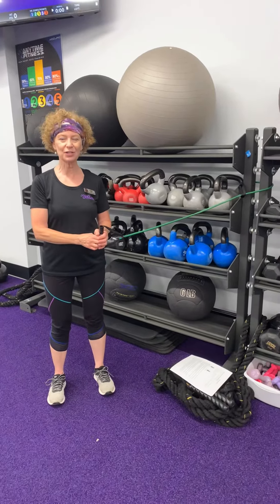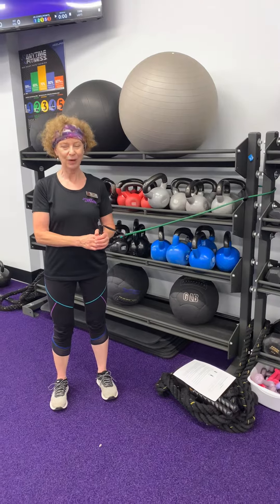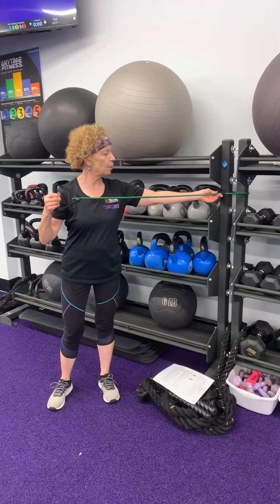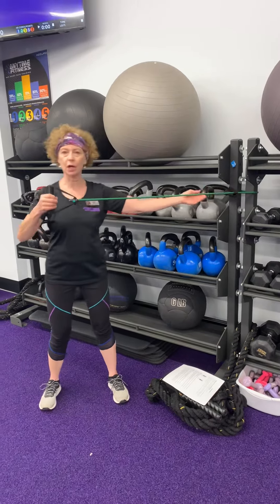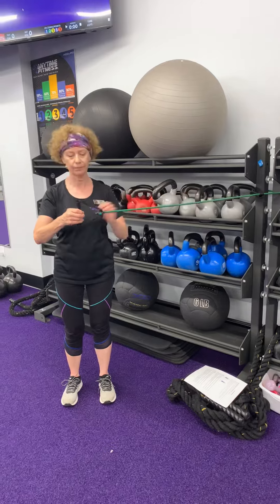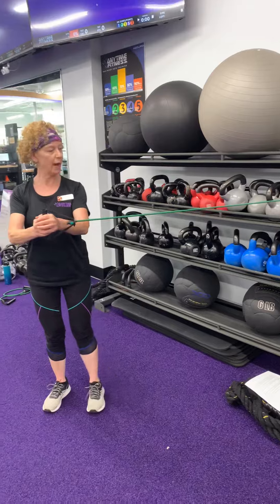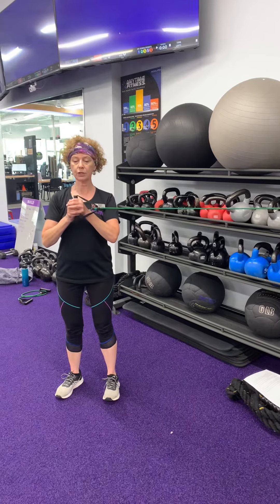For our core exercise we're going to do an anti-rotational press out. Secure your band around a pole or a rack, with the anchor point at about shoulder height. Grab the handle with both hands and step away from the band — the anchor point should be at your side.